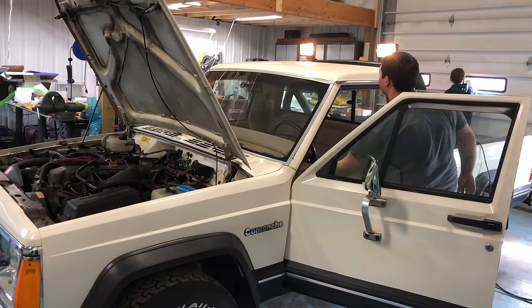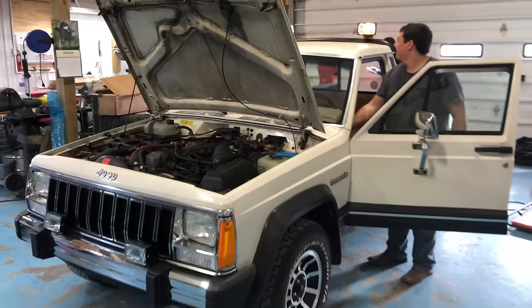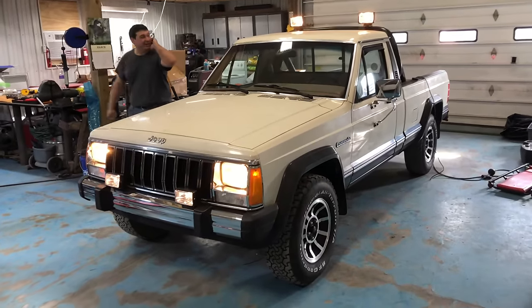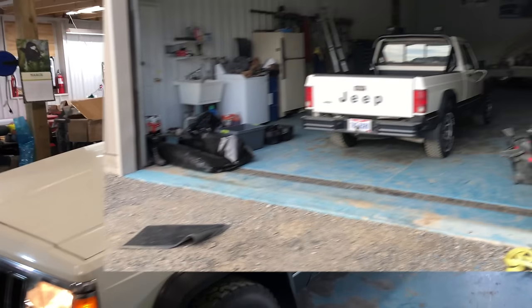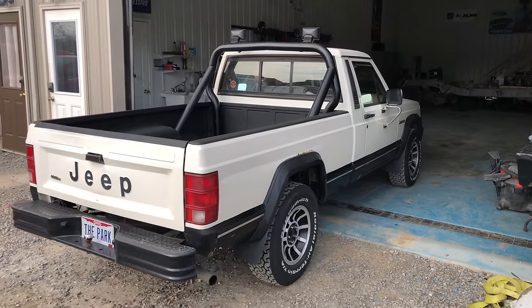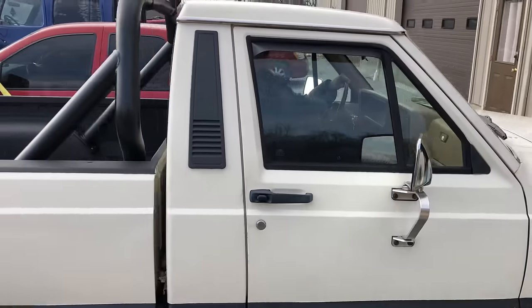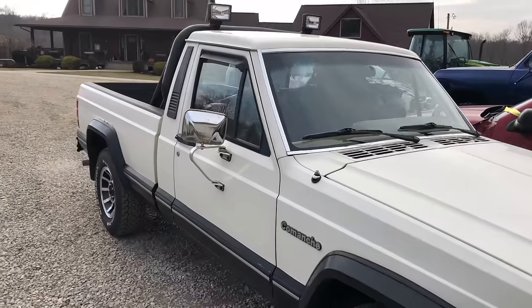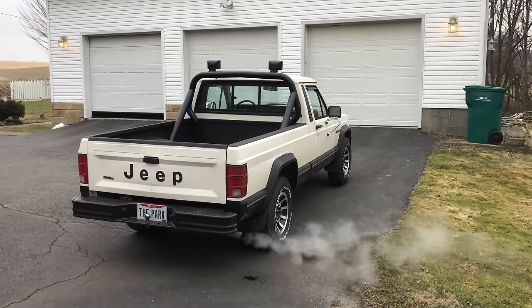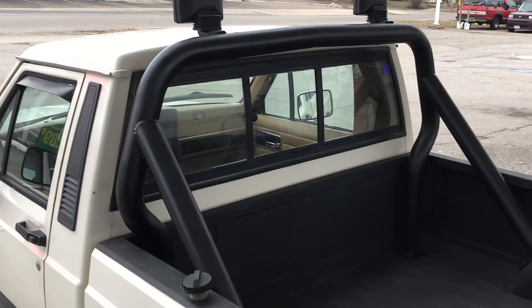Then came the moment of truth. Wonderful — there it is, it's all finished. It really sets it off. Thanks to my cousin, the sport bar install went real smooth. I just love the way this bar looks.